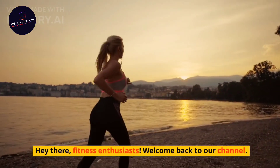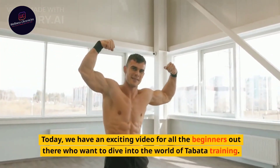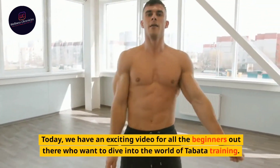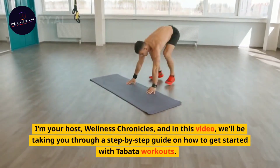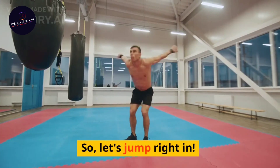Hey there, fitness enthusiasts. Welcome back to our channel. Today, we have an exciting video for all the beginners out there who want to dive into the world of Tabata training. I'm your host, Wellness Chronicles, and in this video, we'll be taking you through a step-by-step guide on how to get started with Tabata workouts. So, let's jump right in.